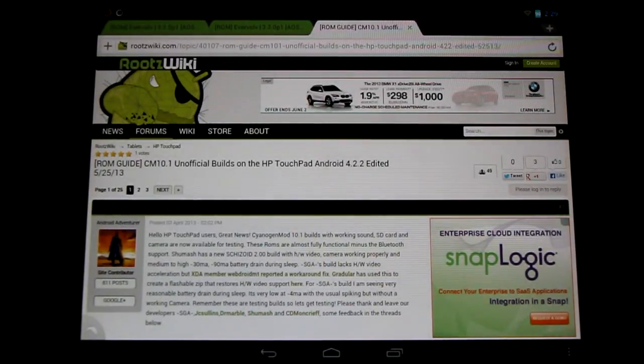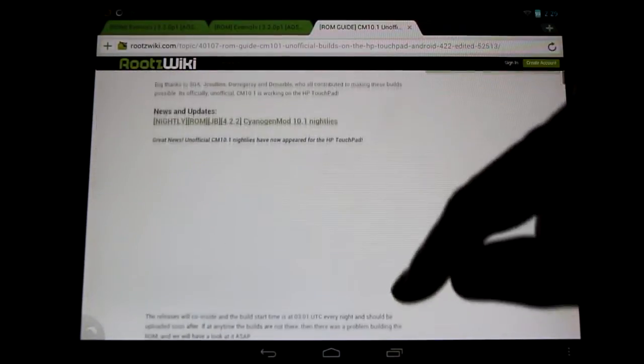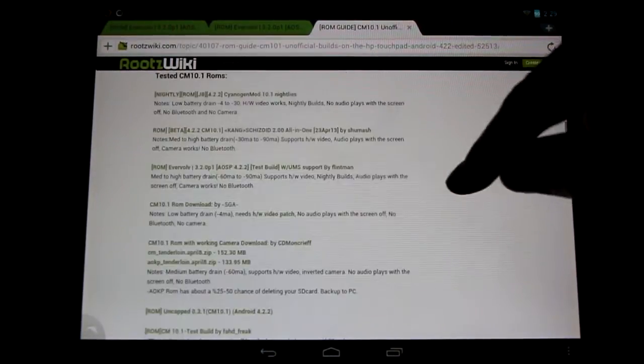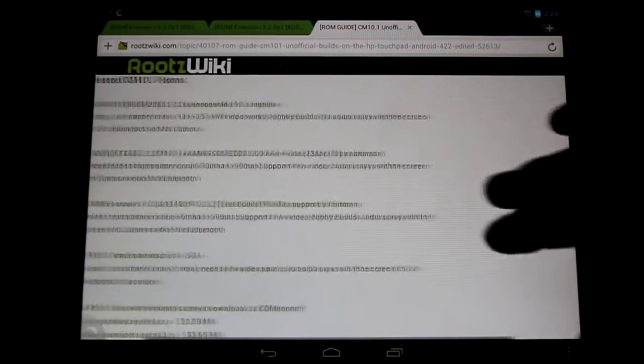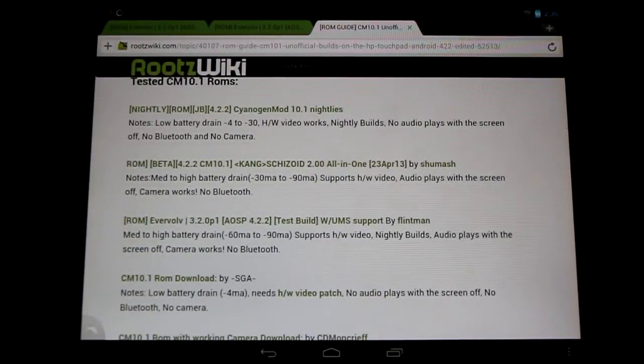If you head over to Roots Wiki, I've got a thread talking about all the CyanogenMod 10.1 Android 4.2.2 builds on the HP Touchpad. A common question is what is the difference between these different ROMs. I've put together all the information with a little summary of each ROM and links to the threads, so come check that out, try the different ROMs, and say thank you to all our great developers.